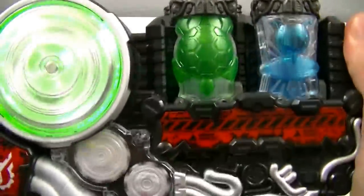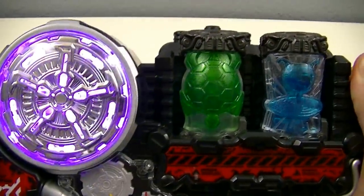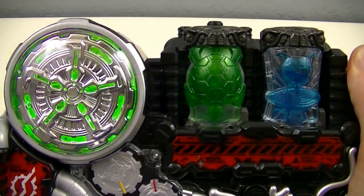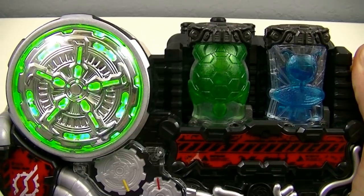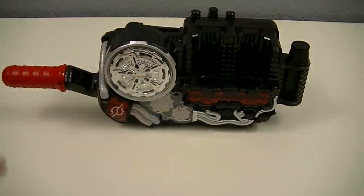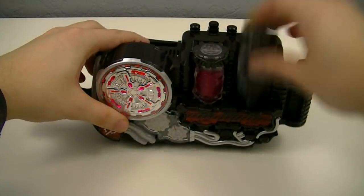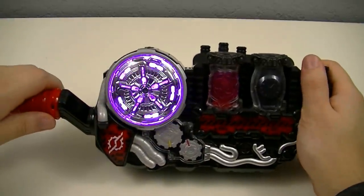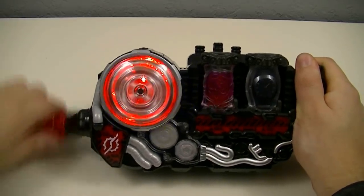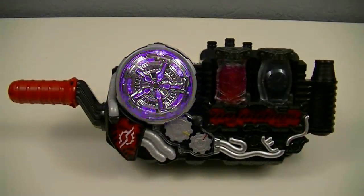Now we'll get a close-up for the Voltec Attack! Ready, go! Voltec Attack! Then we'll switch over to these two, and this creates Trial Form: Rose Watch.